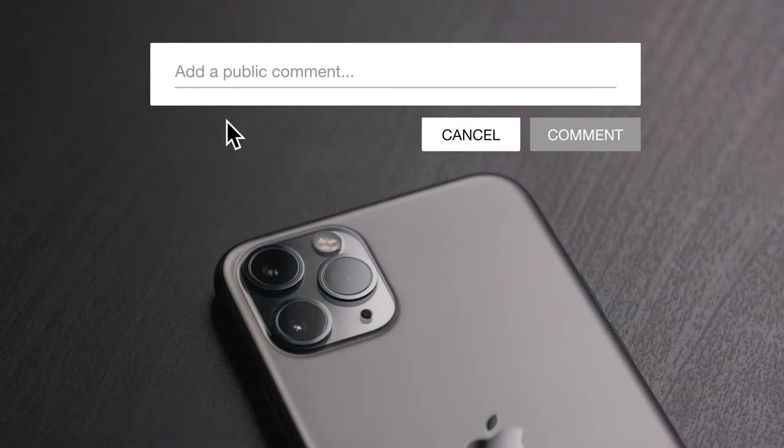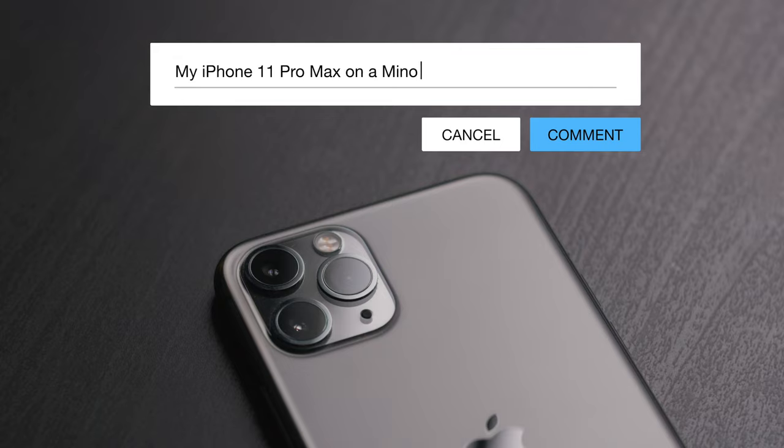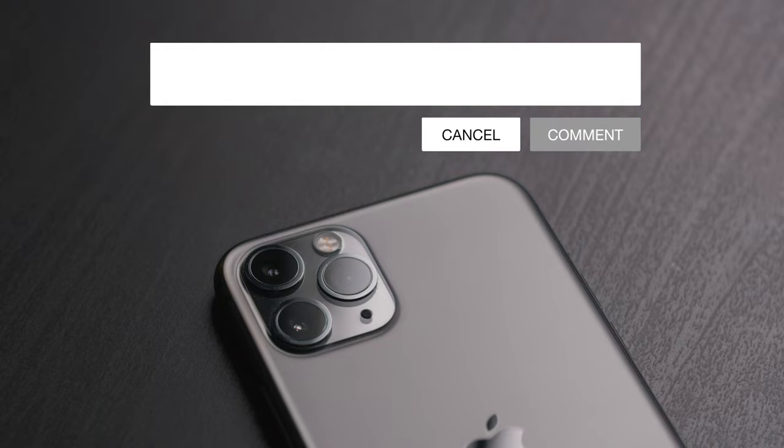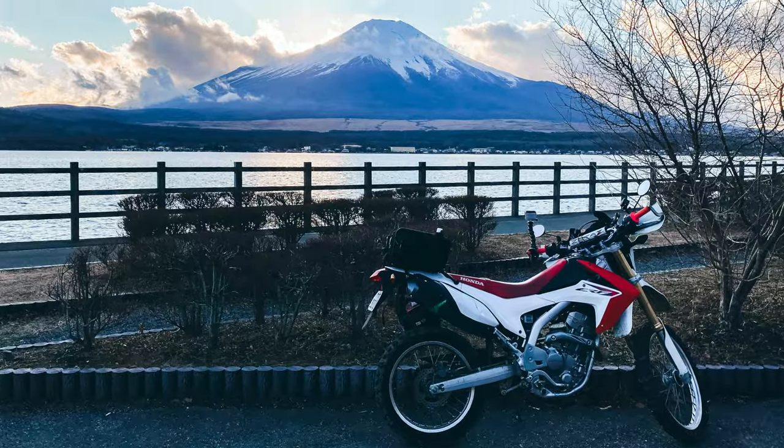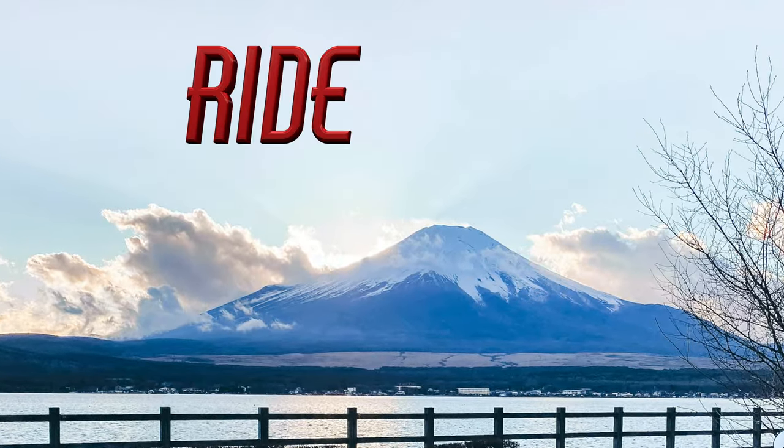If this happened to you or someone you know, leave the phone and the mount type in the comments so everyone can see what's what. Please share this with everyone you know that has an iPhone. Thank you guys so much for watching. I will see you guys next time. Ride safe.